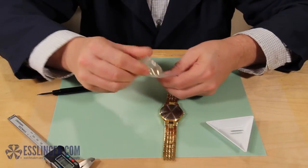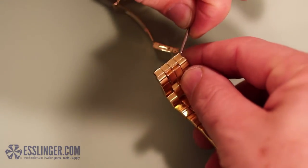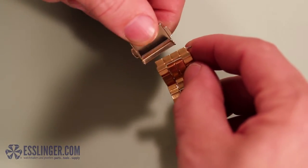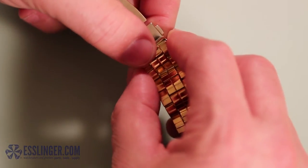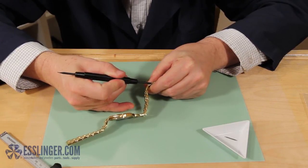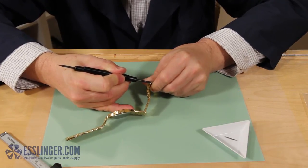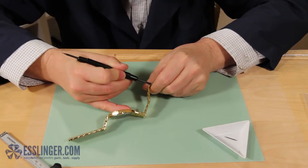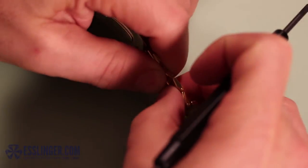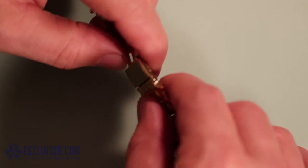When you have the new clasp, start by attaching the cover end of the clasp to the watch band first. Take your spring bar and insert it back into the end that you removed it from earlier. Holding the watch band and spring bar together, slip them inside the watch clasp so that the outside of the watch band faces the same direction as the outside of the solid clasp cover. Align the end of the spring bar with the hole in the bottom of the clasp. Take your spring bar tool and use the forked end to press the spring bar down into the watch band so you can slide it completely into the watch clasp. Carefully remove your spring bar tool and wiggle the watch band around under the clasp until the spring bar slips into place. You may have to do this more than once to get it into place.